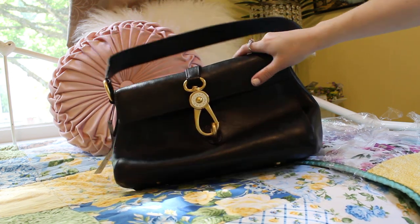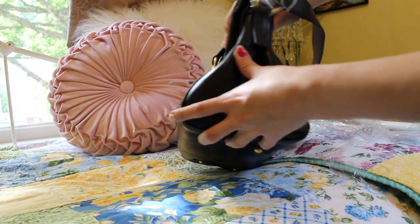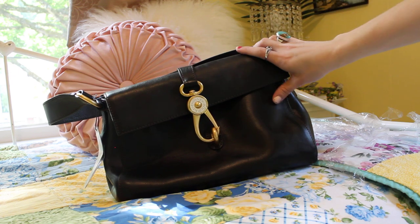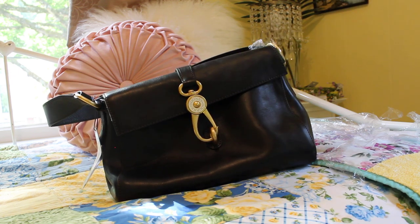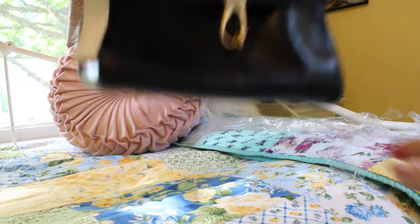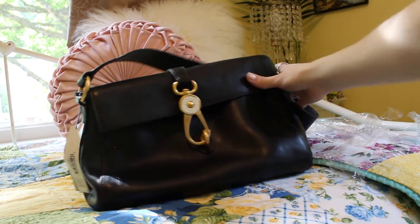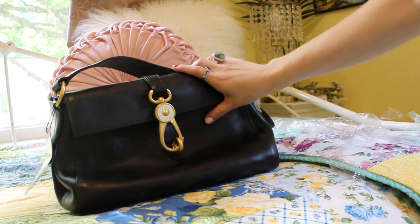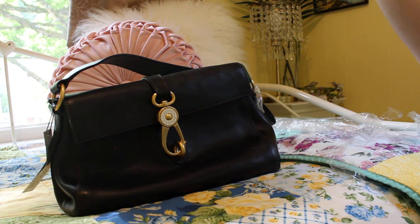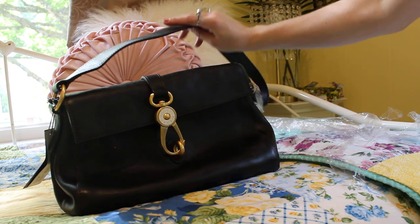I will try to stuff this, you guys. Here are the sides with the pleats — usually they're more out like this. I'm not going to get upset because I know leather is forgiving when you stuff things; it should go back into shape. It has a nice wide strap. This is in the color black. When you look at it in the light, there is some pebbling, but it's a very small little pebble grain. When you touch it, it's a bit rough, which is different, but I'm okay with it.